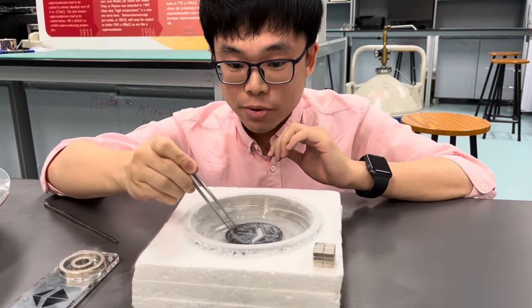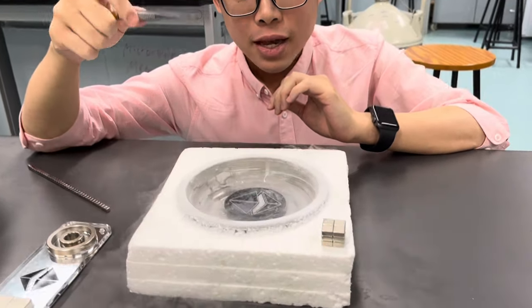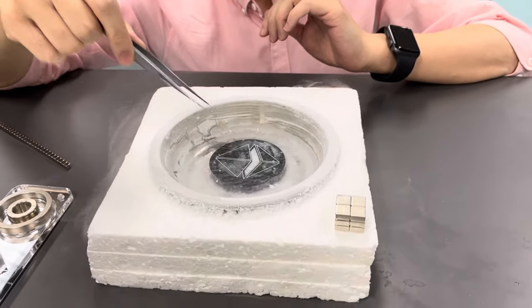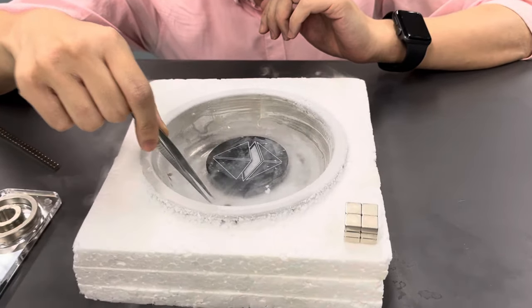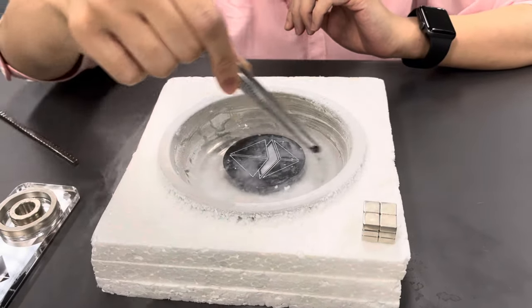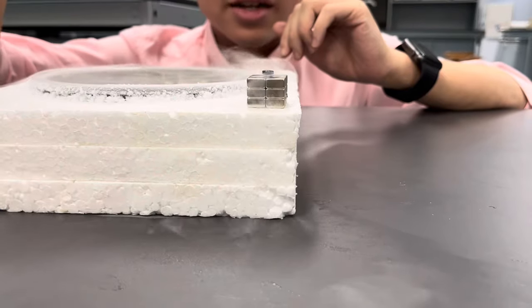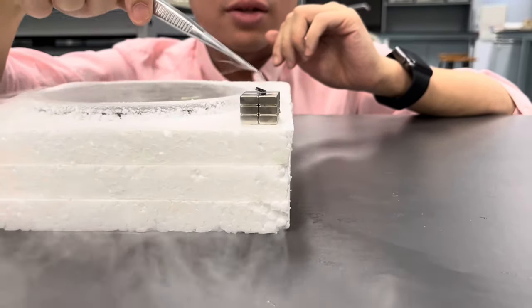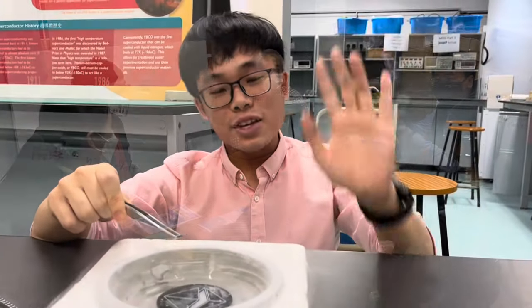Let's recap what we have done: place it in liquid nitrogen to cool down the temperature, and when it is very cold and placed on the magnet, you can see the levitating effect and the quantum locking effect. Have a very nice day, thank you, bye bye!